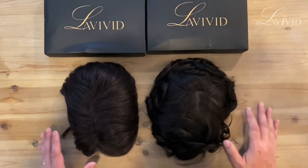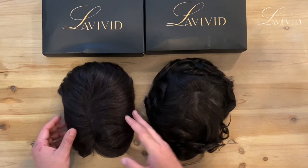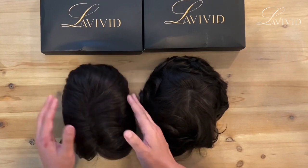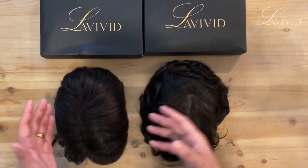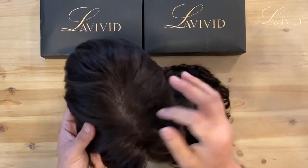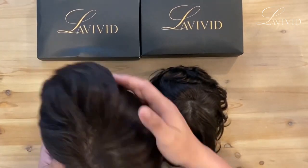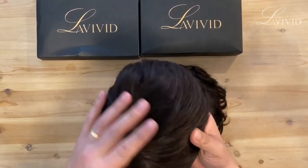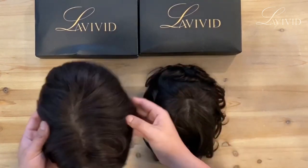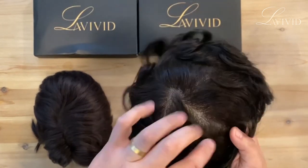What I want to show you guys is this — I've been using this for around three or four months and you can see the colors are actually different now. I dyed this system before, so of course it's not the same color, but if you take care of your system, it's really good. This one came with 115% density and this one comes with 90% density, so you can see more of the scalp.